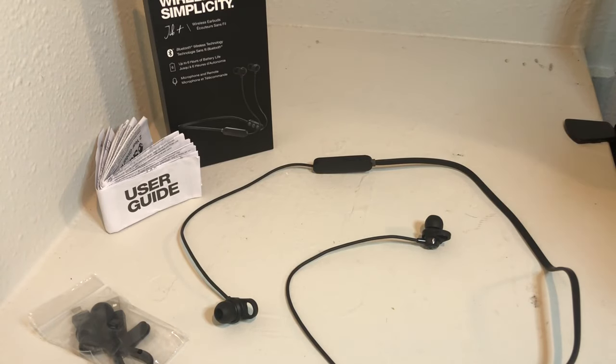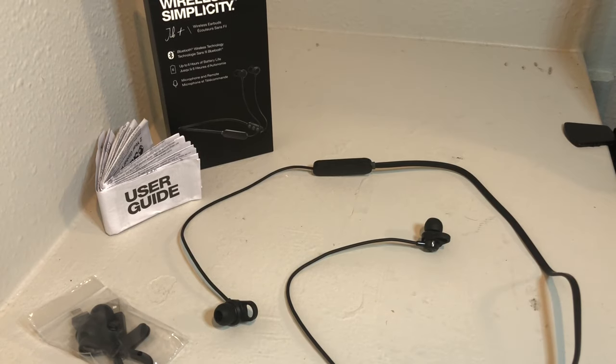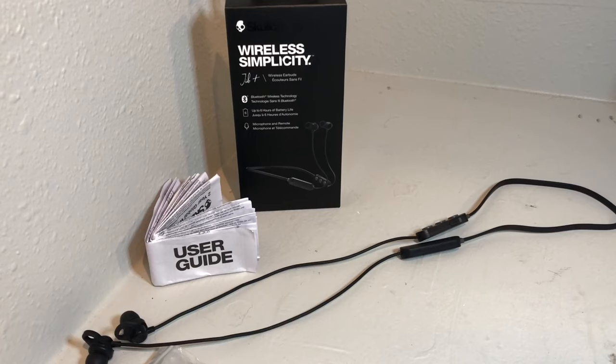Let's talk about the specs on these earbuds. It has no plug type because it's wireless, it has an integrated microphone, call connect and disconnect control, integrated volume control, and integrated functional control. It has 2.4 GHz transmission frequency with Bluetooth 5.0 built in with a range of around 33 feet. And finally, it has call, track, and volume control.